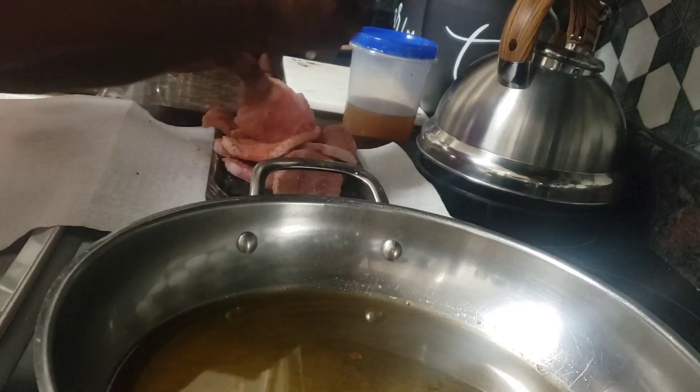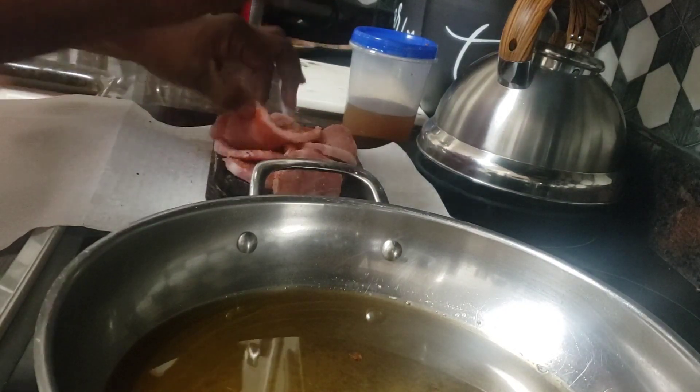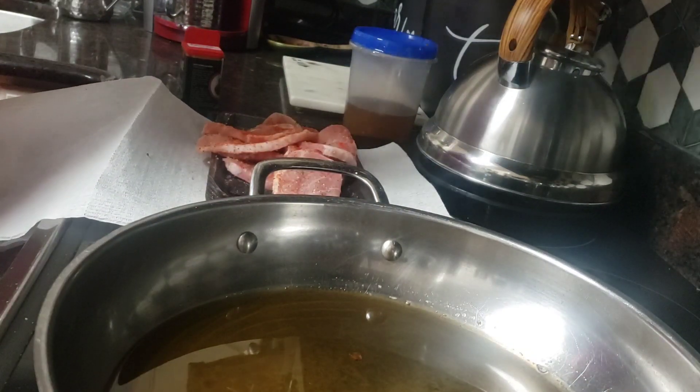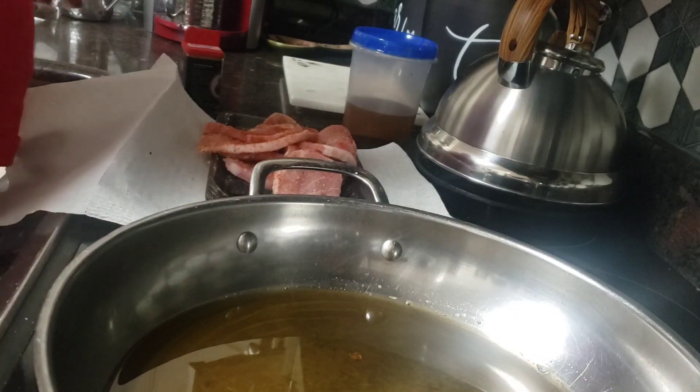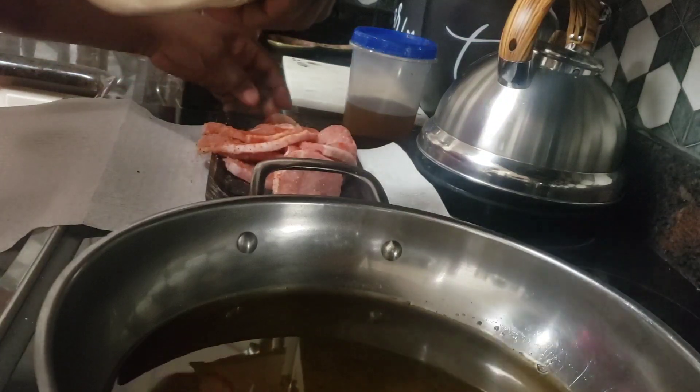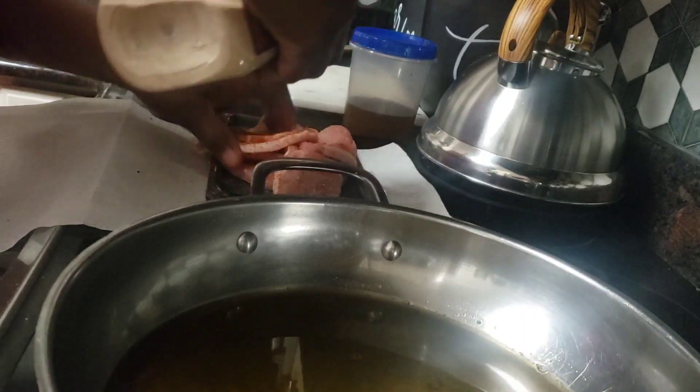I might even pour a little cream over them to get a little extra crisp on them. Let's see what I've got. Hold on just a minute and I'll be right back — I'm just talking, I'm not showing what I'm doing.